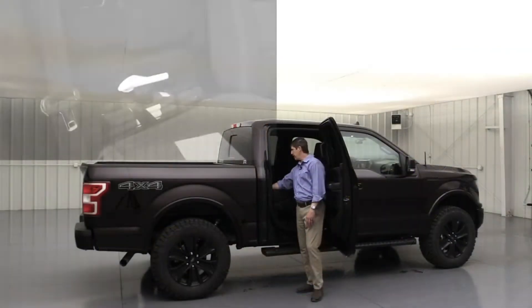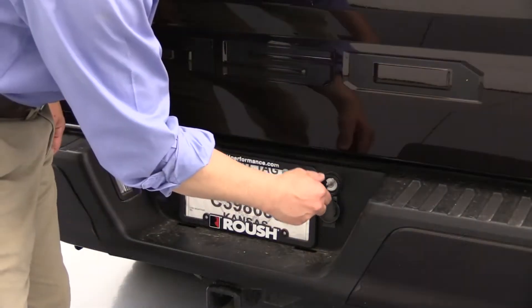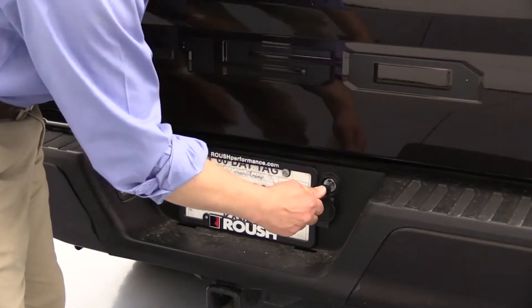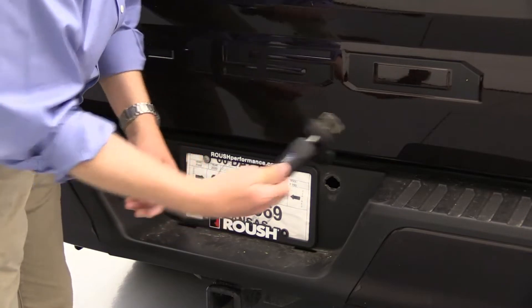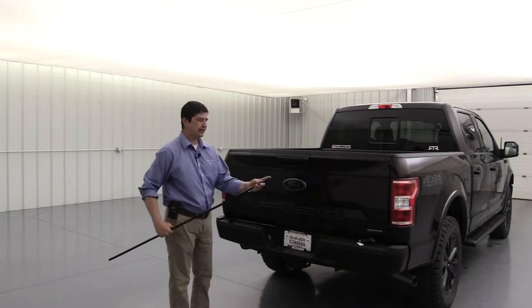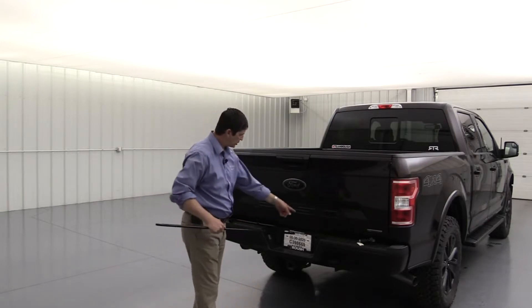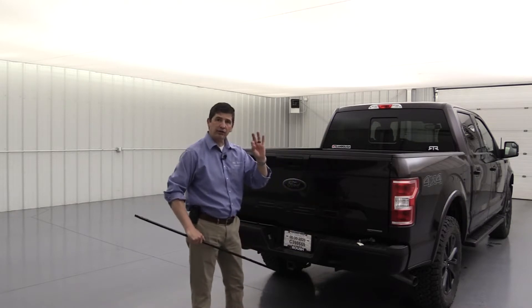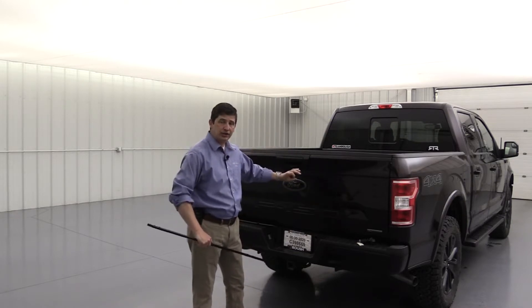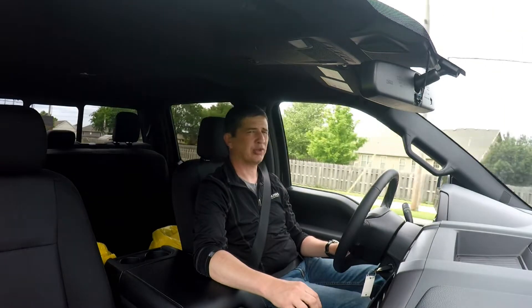I also did a video on how the jack for the F-150 works and where it's located, because I didn't know how to do this myself. I showed how to lower the spare tire down, how to pull the jack out, how to pull the extensions out, and which way you need to fit it in to be able to lower the tire. As a first-time F-150 owner, it was educational for me and I think it will help others too.